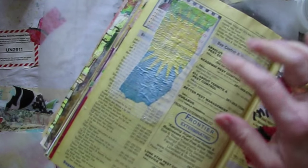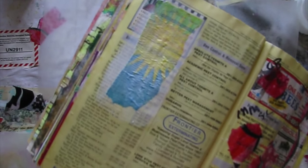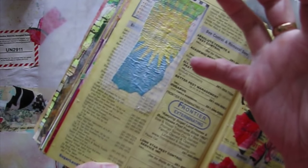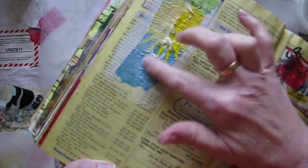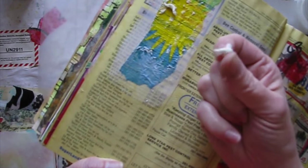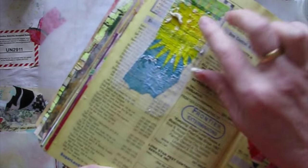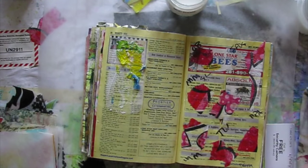Eventually the Mod Podge will dry because it dries fairly fast, but Yes Paste dries slow. It will start to seep through the Mod Podge because it's wet — it's now loosened up and getting back to its wet stage. That's the combination of Mod Podge and Yes Paste, and it's not really a desirable thing. Even letting it dry doesn't do the trick.